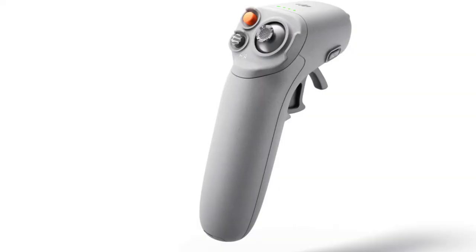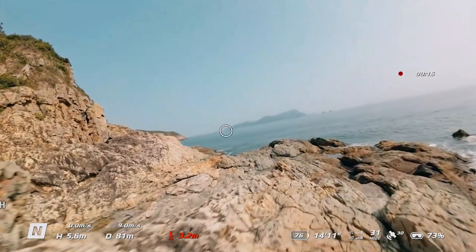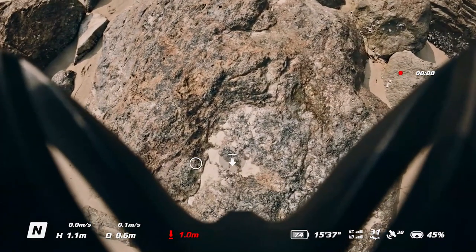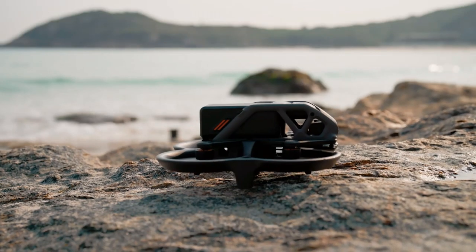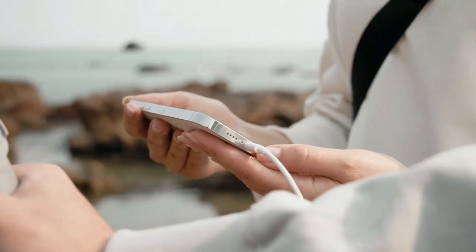The powerful and intuitive DJI RC Motion 2 provides convenient and responsive control, allowing even beginners to quickly enjoy the fun of motion-based flight control. With motion-sensing technology, you can control the flight direction with just a slight turn of the wrist. In tandem with the joystick, you can easily navigate, maneuver, and explore the sky in a completely unique way.